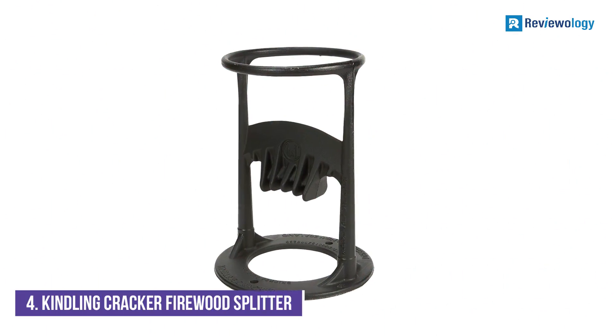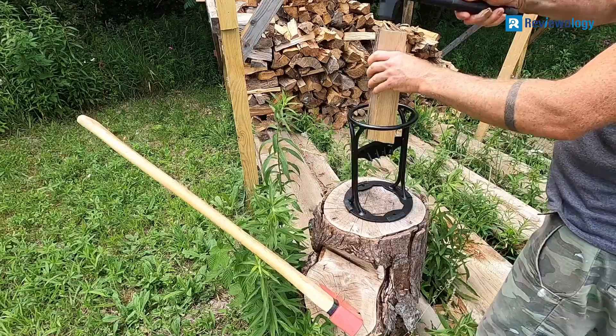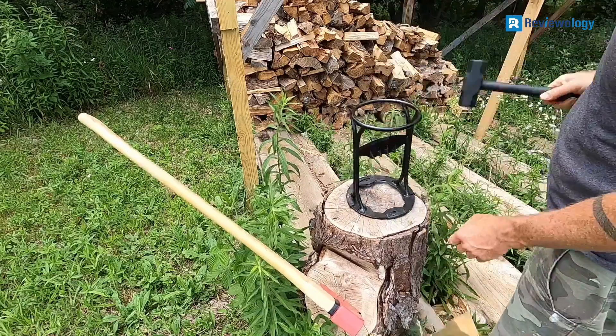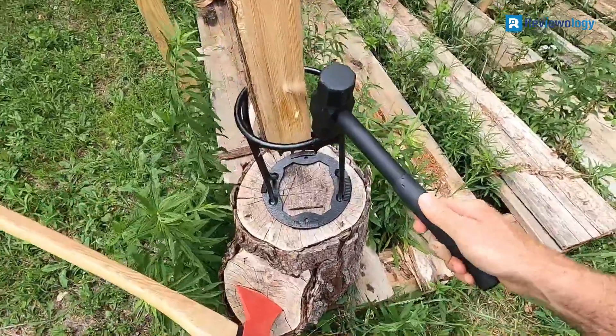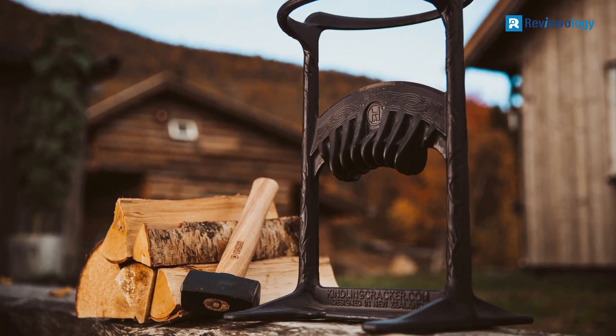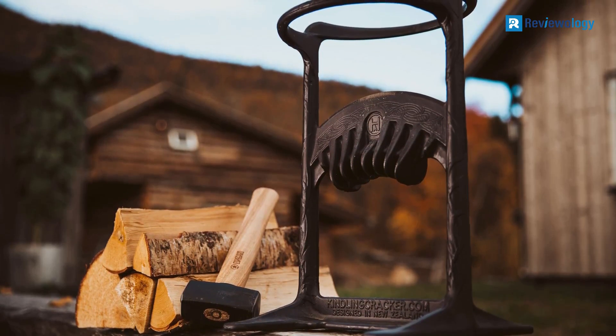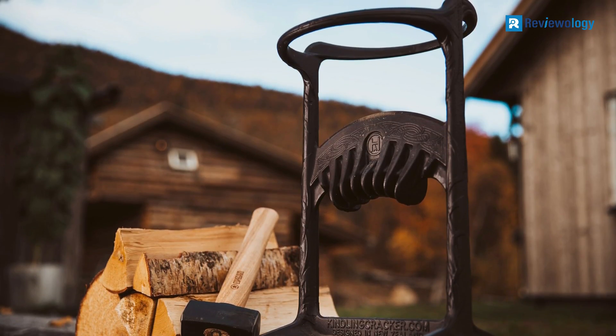Number 4: Kindling Cracker Firewood Splitter. This small and inexpensive manual kindling splitter from Kindling Cracker is perfect for those who already have split wood and want to turn a portion of it into kindling to start a fire. The splitter is designed to hold small logs no more significant than 6.5 inches around and force them through a grooved splitter that leaves you with several tiny slivers of wood.